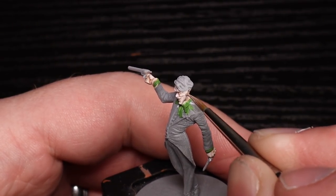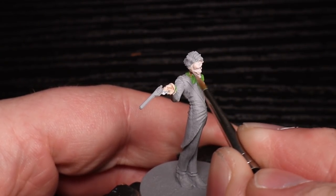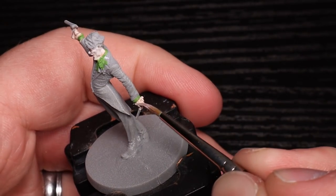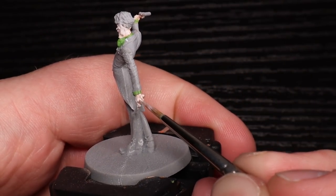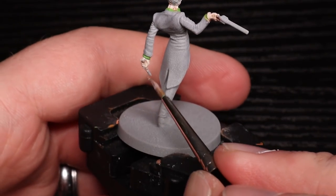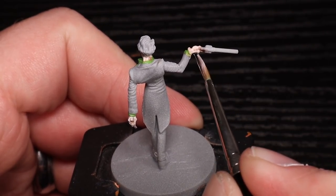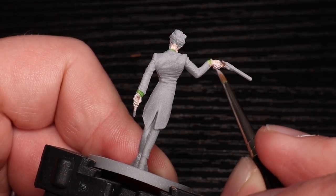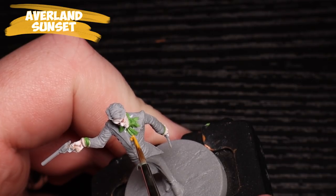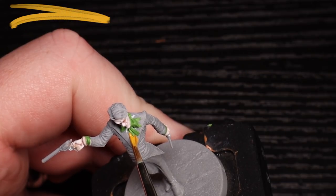I'm leaving a tiny bit of that flesh wash. Off camera I'm going to add more flesh wash into his eye sockets to make his eyes pop a bit more. Because this is a true scale, the fingers and facial details are really small — it's tiny and hard to get in there. It's well molded, just hard to access. I always do better at eyes when I'm not filming.